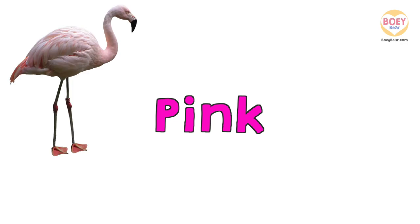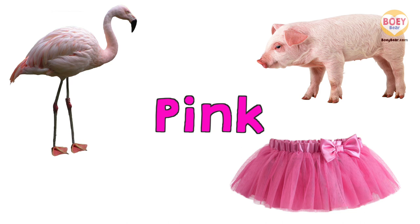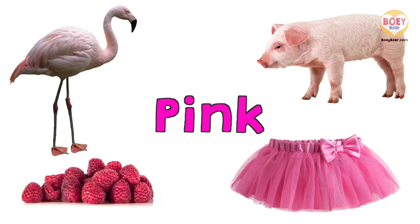What other things around us are Pink? Get ready to answer. A pink flamingo. A pink tutu. A pink piglet. Pink raspberries!